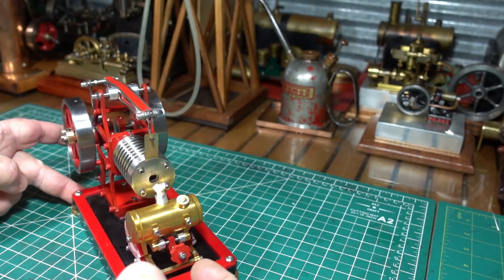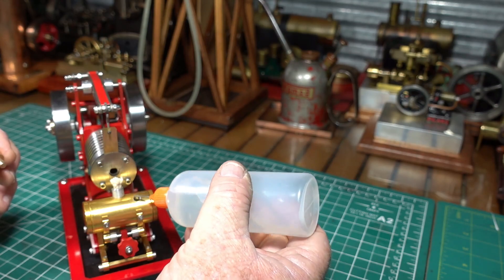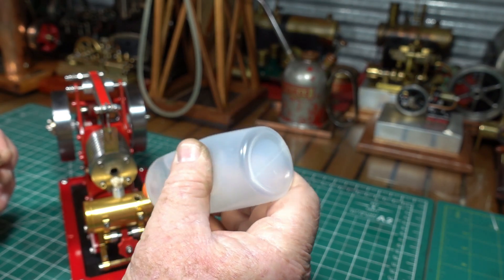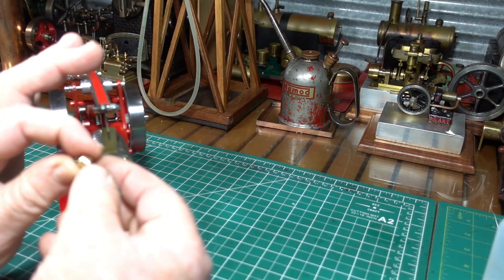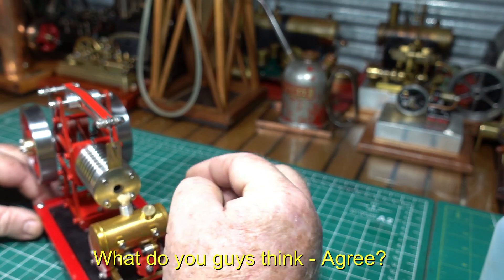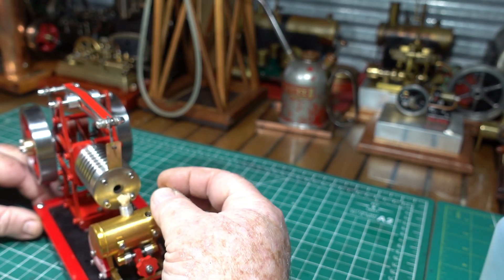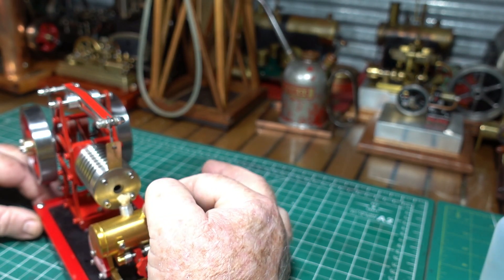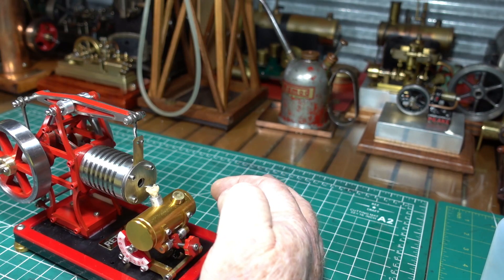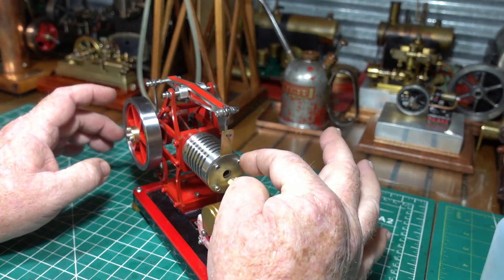I haven't run it yet - brand new. So without further ado, let's put some metho in there and see how we go. That's threaded. This isn't threaded - the plug's not threaded, neither does it have a hole through it. I think the vapour's coming out of here and they probably would have got a jet of flame coming out there, so even though I thought that was going to be threaded, it's not. I think that's a fairly good idea - I wouldn't have put a hole in there either. There would have been a jet coming from the metho. The wick's getting wet. Alright.